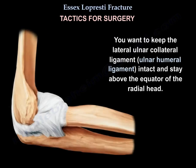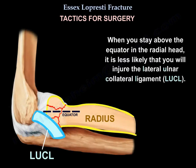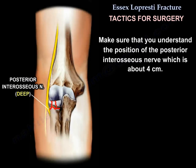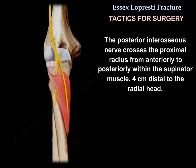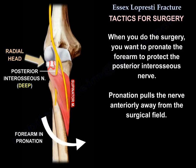During surgery, preserve the lateral ulno-collateral ligament and stay above the equator of the radial head to reduce the risk of injuring the LUCL ligament. Be aware of the position of the posterior interosseous nerve, which crosses the proximal radius from anteriorly to posteriorly within the supinator muscle, approximately 4 cm distal to the radial head. Pronate the forearm during surgery to pull the posterior interosseous nerve anteriorly, away from the surgical field.